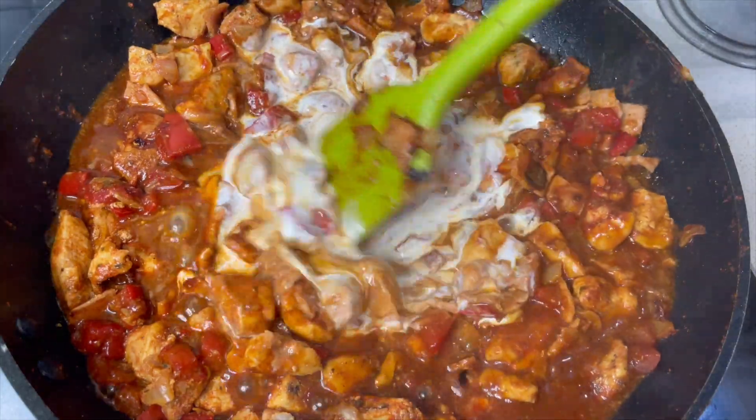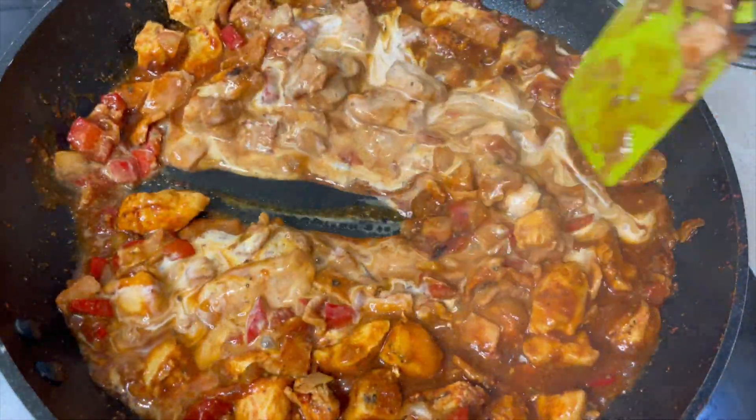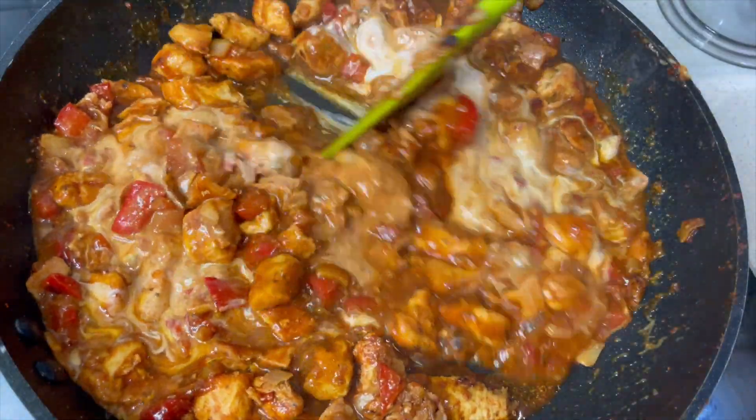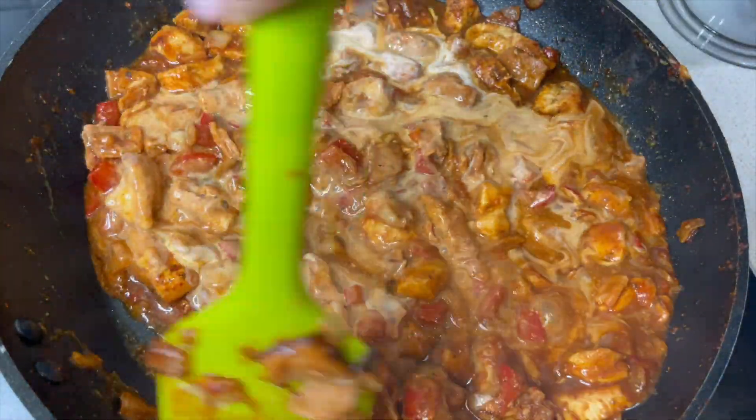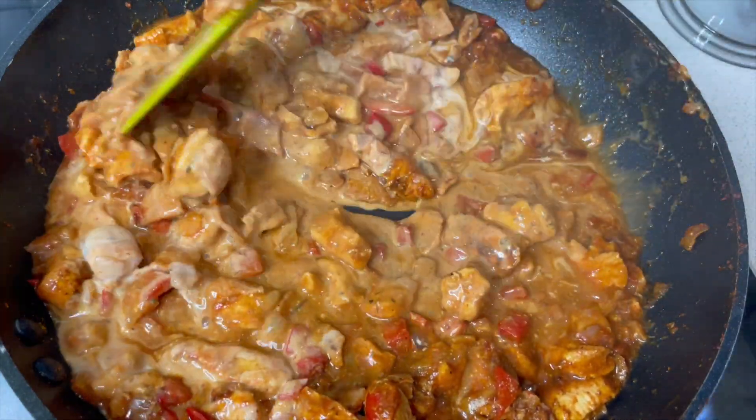You can use a dairy-free version of cream, of course. Alpro do a brilliant one that I think is really good — I don't think anyone would ever know that it isn't real cream. But if not, just use some single or even double cream, which would be okay in this.